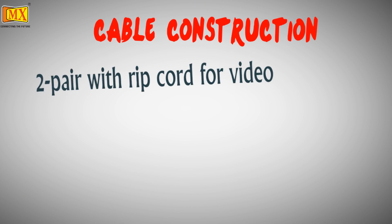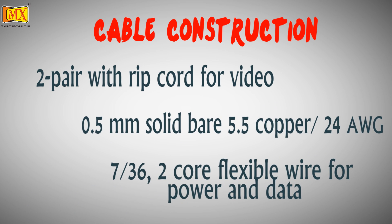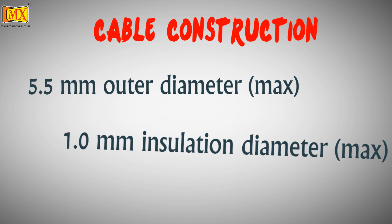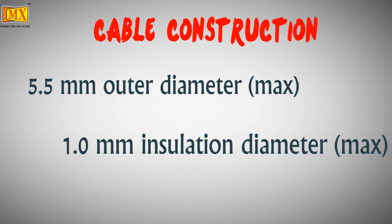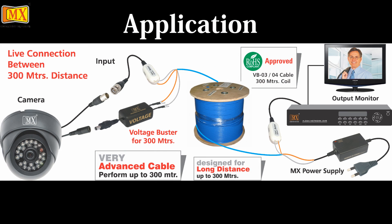Let's have a look at the cable construction. The copper gauge plays a very important role in efficient long distance transmission of power and video signal. The MXVB03 or VB04 cable is placed between 2 video baluns, with one end connecting to the CCTV camera and the other end to the DVR.